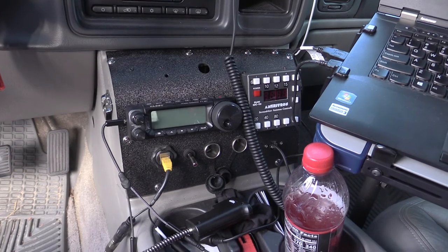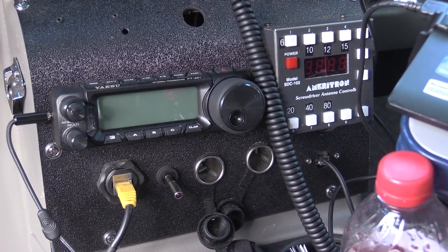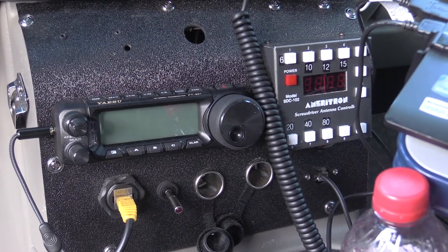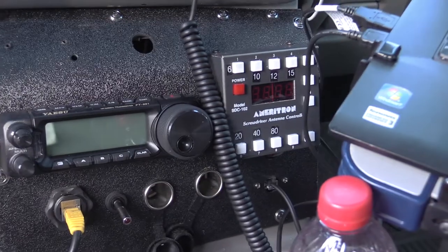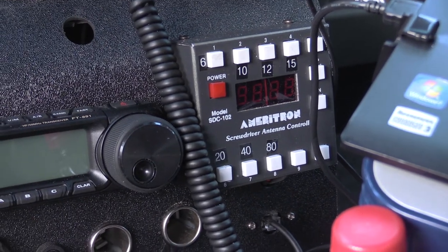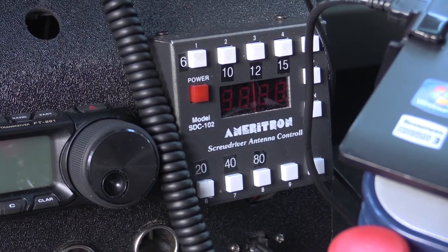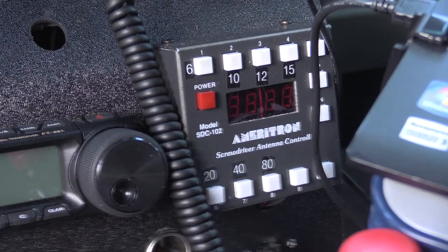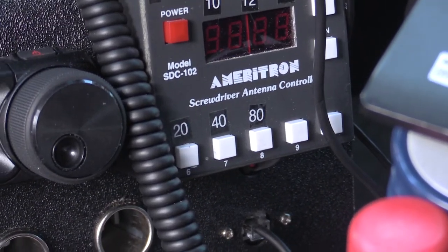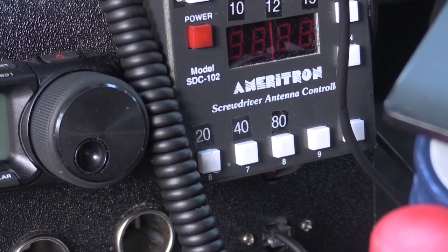Down in the center, I've made a custom console for my FT-891. The head is mounted there; both the FTM-400 and the FT-891 are mounted in the back of the truck. I've also got an Ameritron SDC-102 screwdriver antenna controller with memories. I've got the memory buttons labeled for when I have my normal whip antenna on while driving down the road. The two unmarked ones in the corner — the outside one is for 40 meters when I have the MFJ 1979 on, and number nine is for 20 meters.